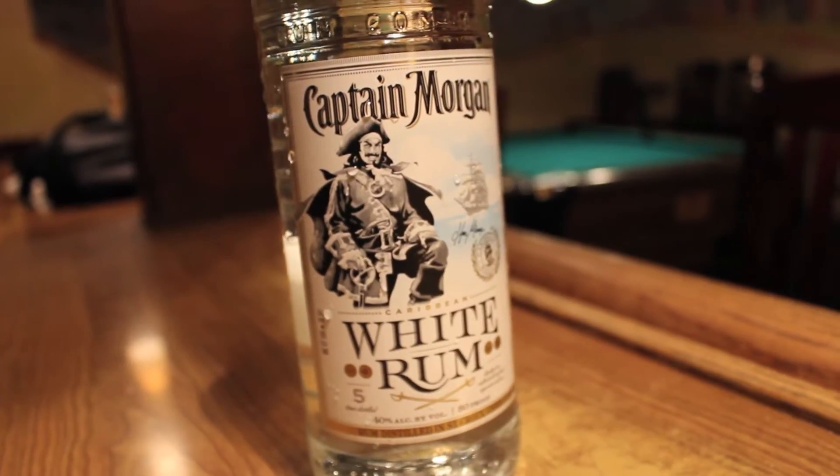Hey, I'm Cameron. I'm Clint. And I'm Jason. Today we have the new Captain Morgan White Rum. I'll put a little Captain in ya.